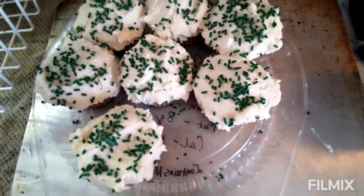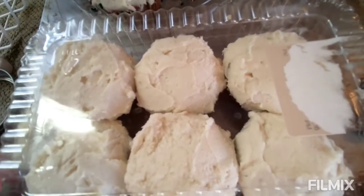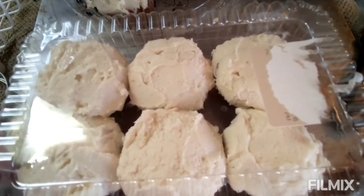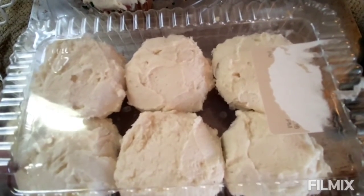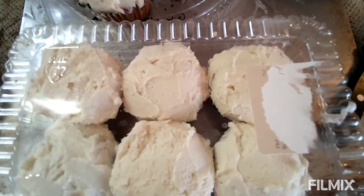So I can help in some small way. I save containers from things that came from the store and then I take them that way, so I don't have to worry about getting my cupcake holder back. If this kind of thing isn't of interest to you, like and subscribe. I'll see you next time.